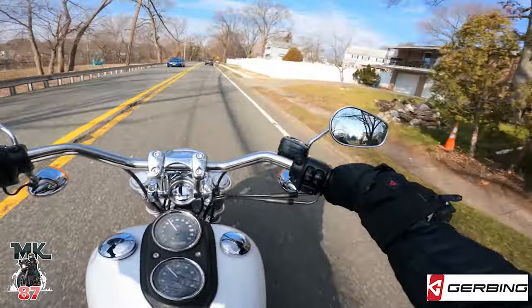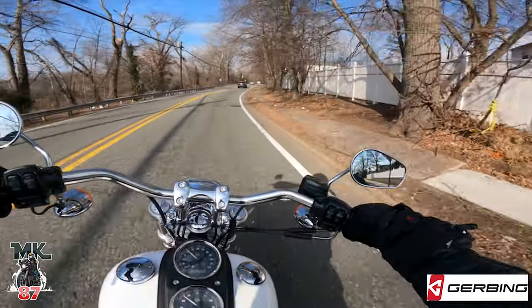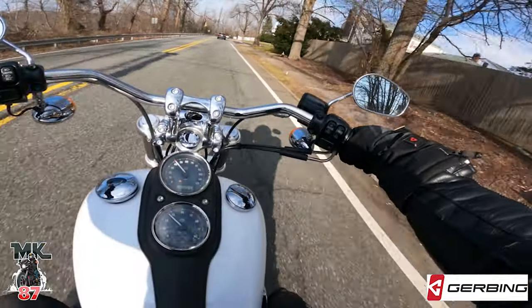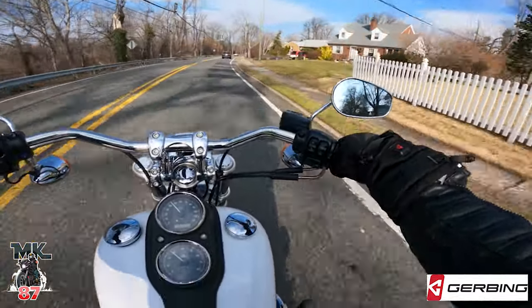They did a full inspection and made sure the bike was 100%, so everything is top A with this bike. This bike was a good buy, man — I love this thing.